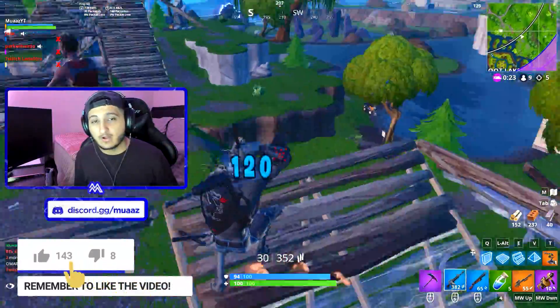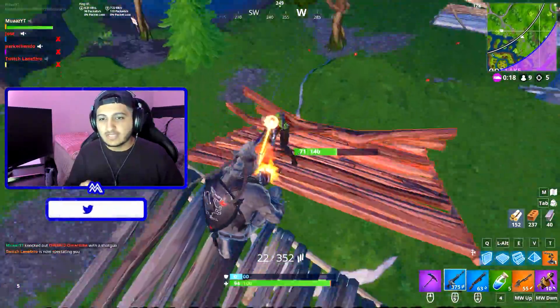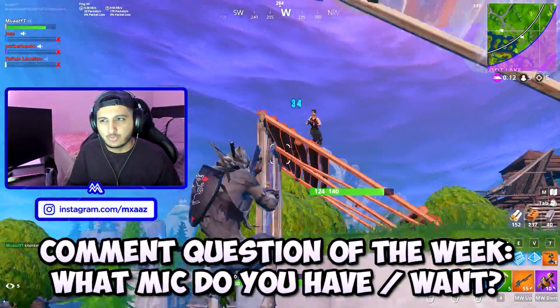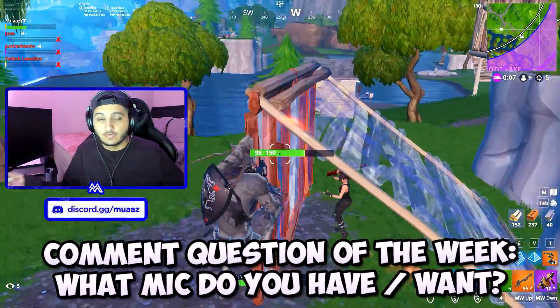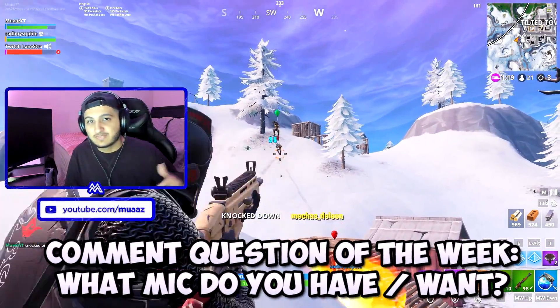If this video ends up helping you out and you want to see more videos like it, please hit that like button and subscribe if you're new to the channel. Drop a comment below — what is your dream microphone to own? I have the Blue Yeti right now but I want to upgrade to the Shure SM7B in the future. I'm also really curious what microphone you guys are using right now, whether it's a Walmart microphone or even a rock band microphone.